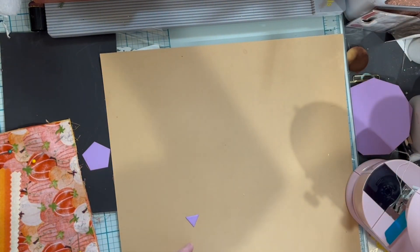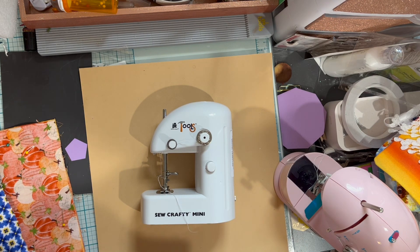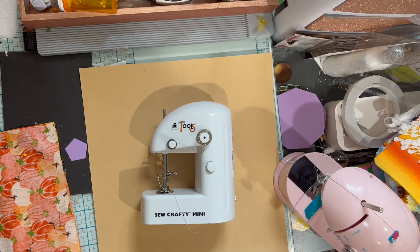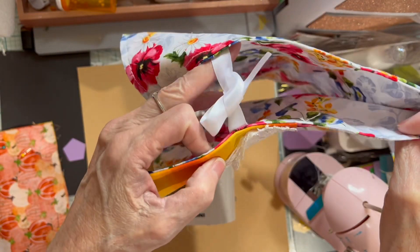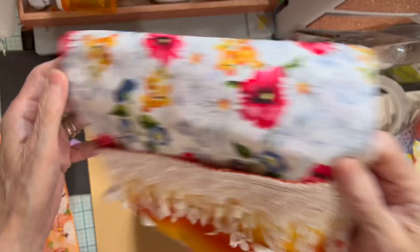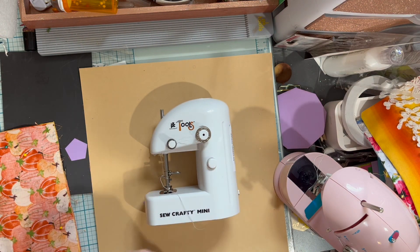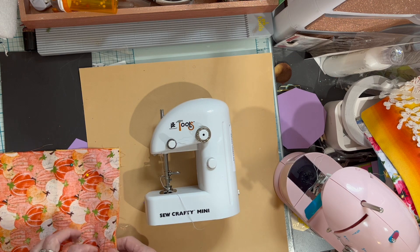Let me show you the machine we're going to be making a cover for — this is my daughter's little tiny craft machine. Hers does chain stitch. On the first one, I sewed on lace by hand and used this to close the sides. With hers, because hers is narrower than mine, I'm thinking I'm not going to do that step.